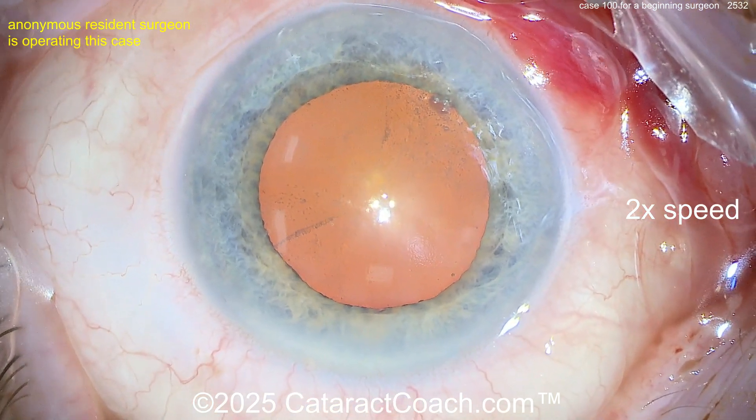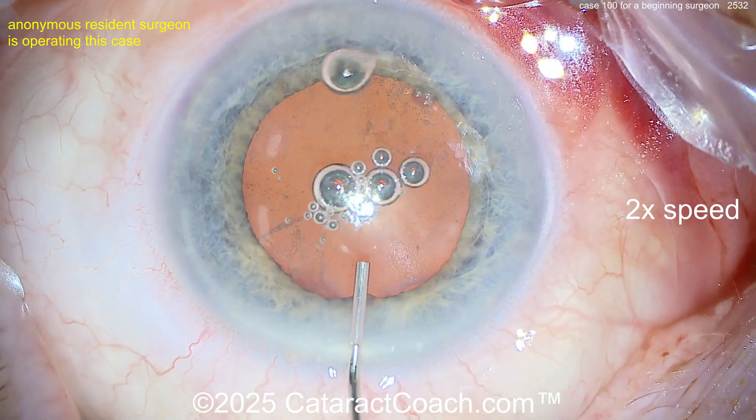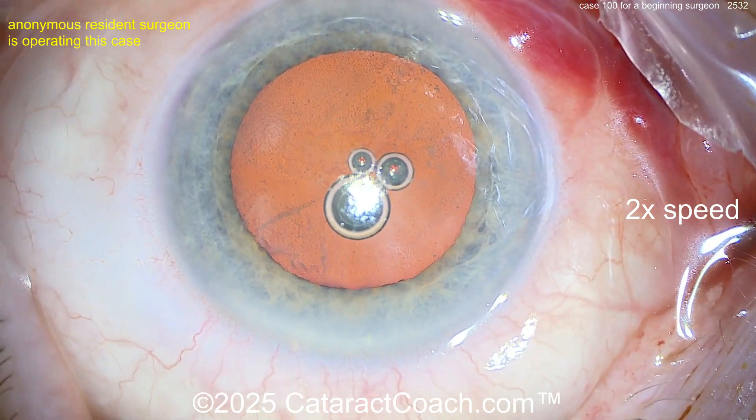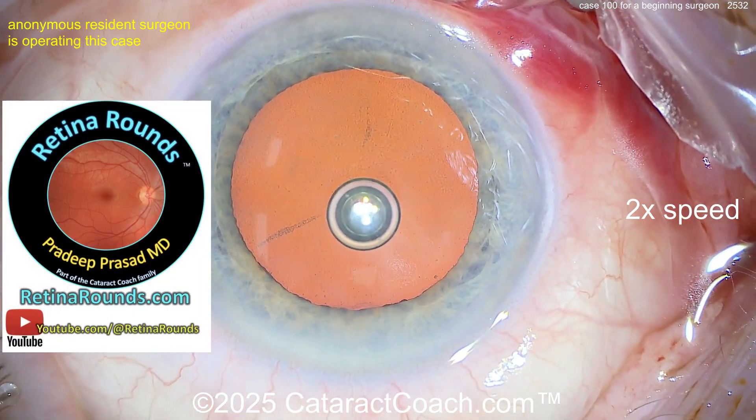The main incision is starting off a little too much in clear cornea for me — I wish he'd hit the limbal vessels a little bit there. Now putting in probably some anesthetic inside the eye. The draping is not so hot — look at all the oily stuff in the tear film all across the eye, again not ideal.